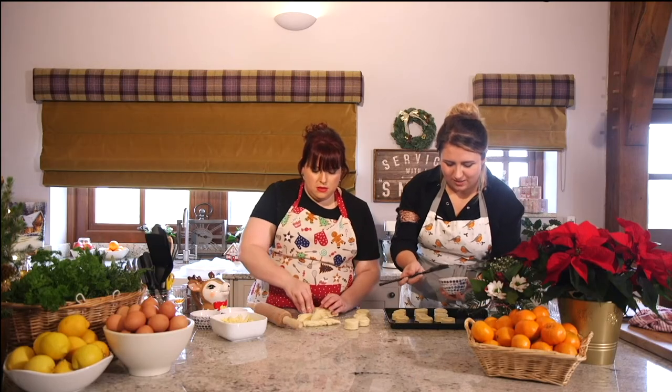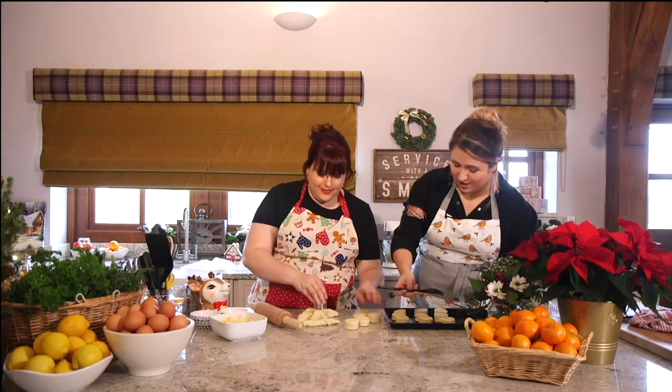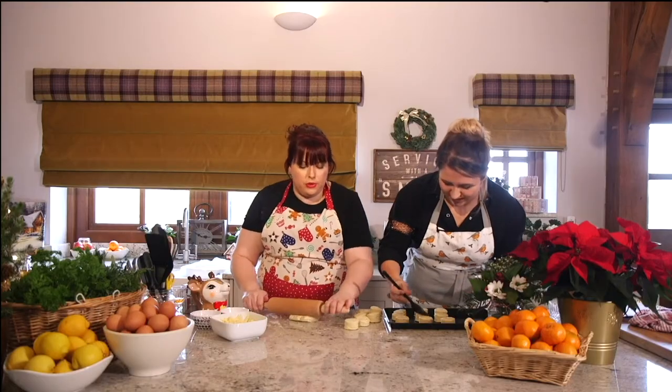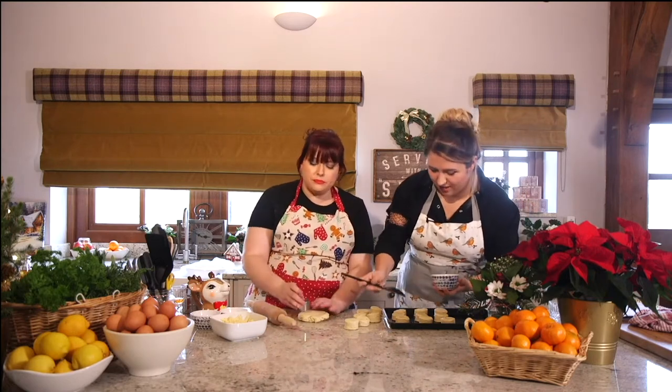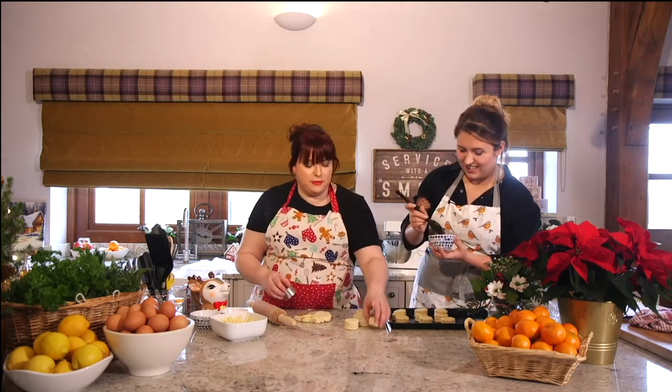Going back to the TV show, Britain's Best Home Cook — you know, I'm feeling under pressure and I'm not even on proper TV. What was it like with Mary Berry watching you constantly? Well, with my day job, because I work for the police, I'm used to quite a bit of pressure, so the actual filming and everything wasn't too bad.